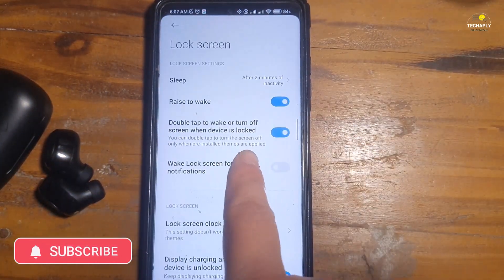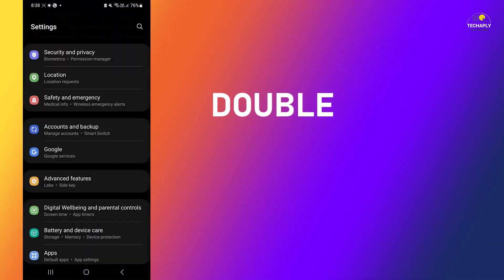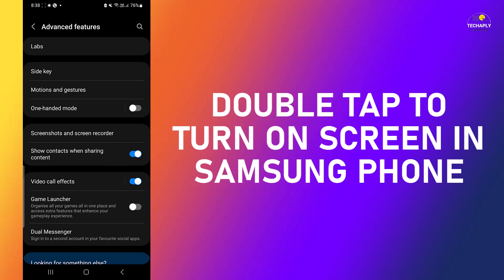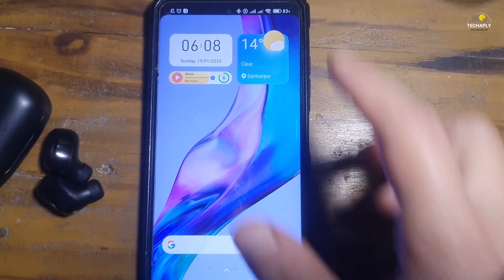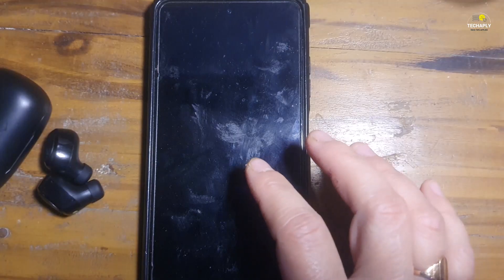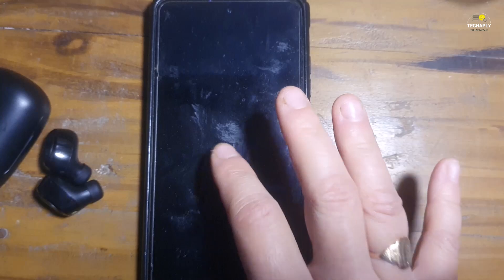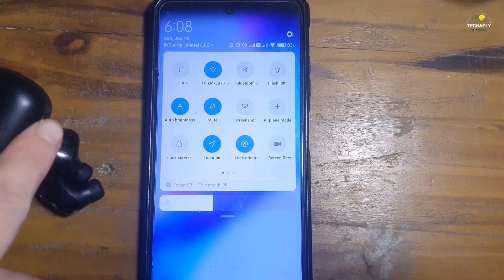You can enable this feature in Android under the lock screen and home screen settings in Xiaomi phones. And as for Samsung phones, this is under the motion and gesture settings. Once you've got that enabled, just get the Bluetooth on and lock the phone. Then double tap the screen to wake it, swipe down the control center, and tap to turn off the Bluetooth. And that's it.